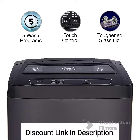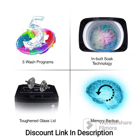Energy Efficiency: It comes with a 5-Star Energy Rating, indicating high energy efficiency. This rating ensures that the machine consumes minimal electricity, helping you save on your energy bills.